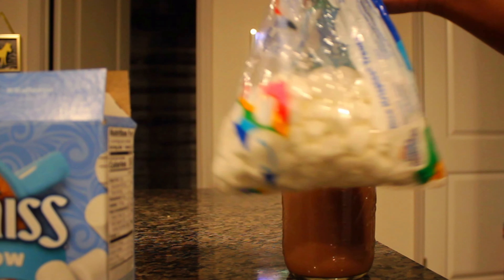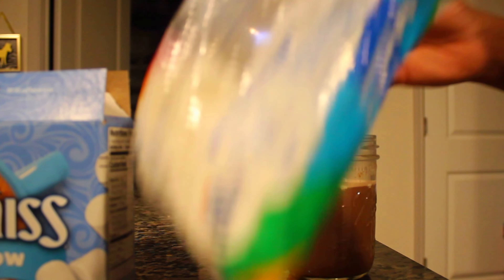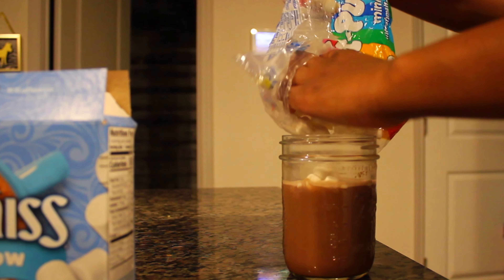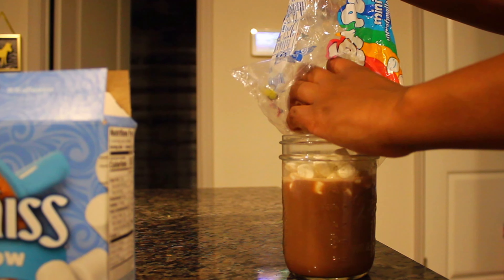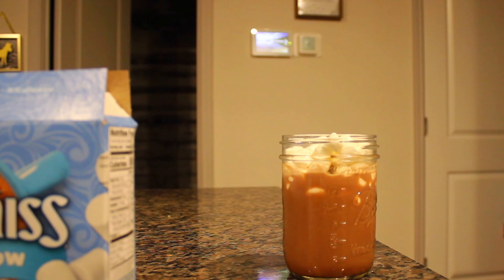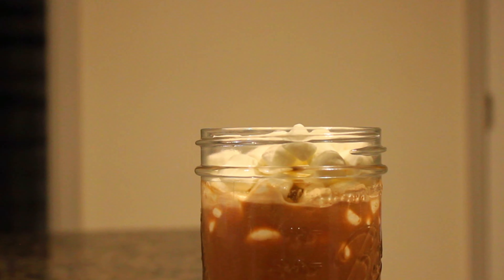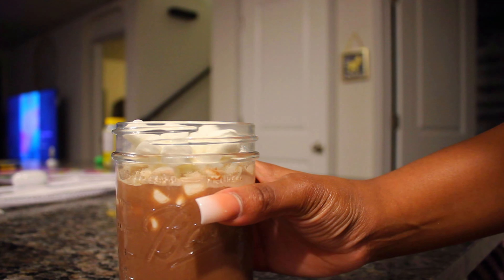After you add the sugar, you're gonna add your marshmallows if you want them. I personally love a lot of marshmallows on mine because I feel like it cools down the hot chocolate if it's too hot, and it tastes a lot better than just having a plain glass of hot chocolate. That's the end of the tutorial — I know this was a very quick video, but it's very self-explanatory. I hope you guys enjoyed this video. Make sure y'all like, comment, and subscribe.